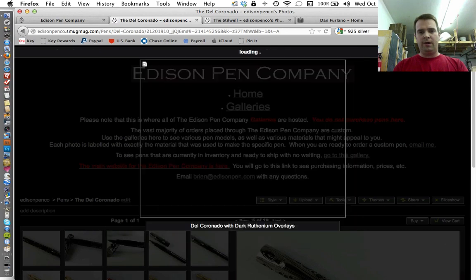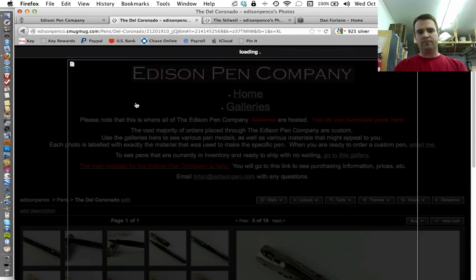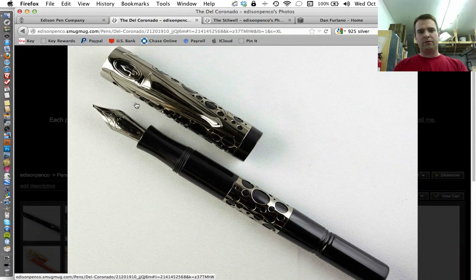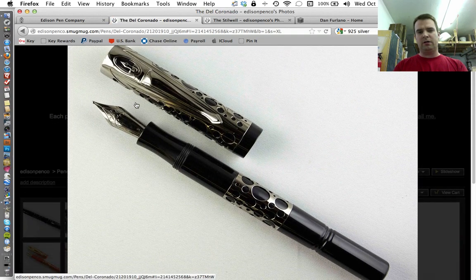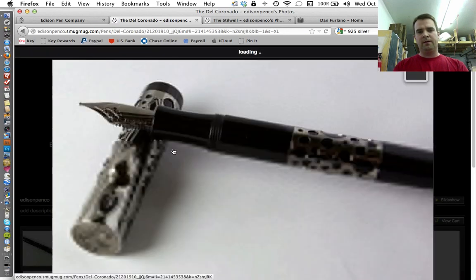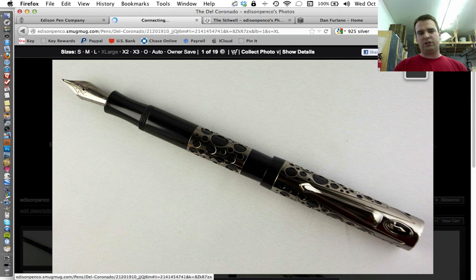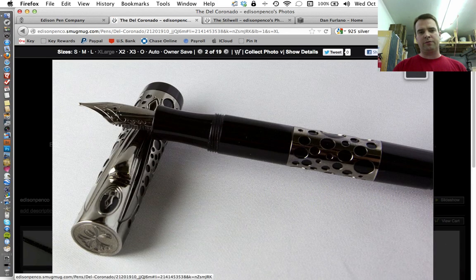There's a good photo — let me make this a little bit larger. There's another good photo of this pen. Essentially, a Del Coronado with a nice dark ruthenium plating. I really like how this turned out. I will have links to this on my website if you're watching on YouTube. The price of this option will not change — it's not an additional cost. The Del Coronado steel nib is $549, and the gold nib is $649. Price won't change just for the dark ruthenium.